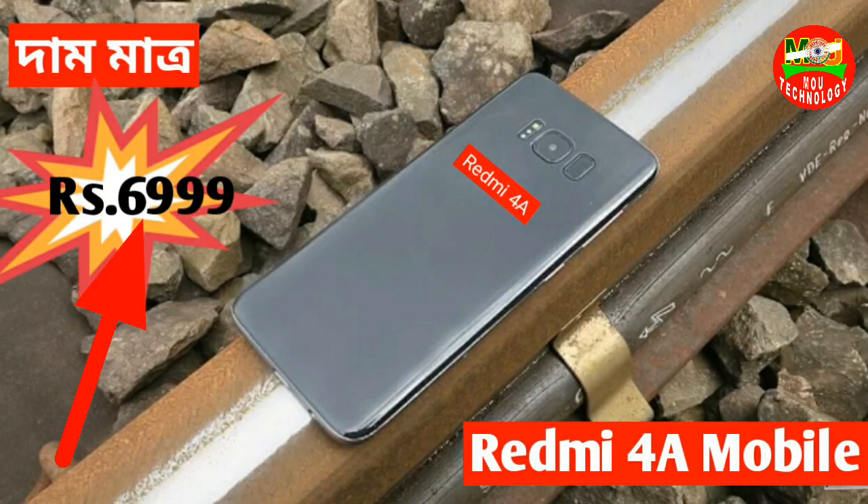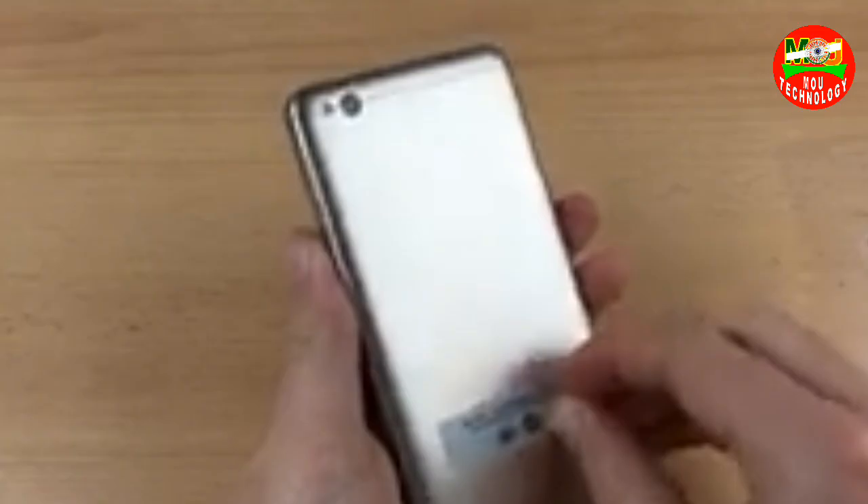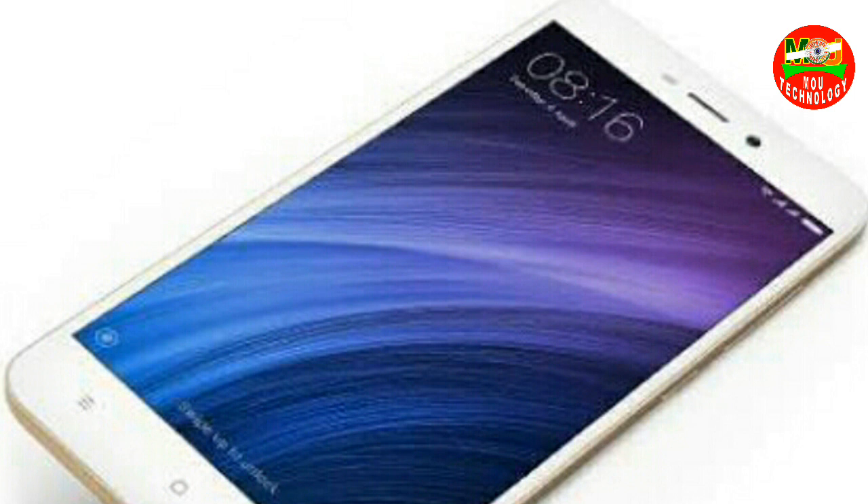The weight is 139.9 grams. So if you have a skin touch Android mobile, you can use this mobile. This is the main thing — you can use this in India.